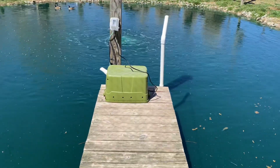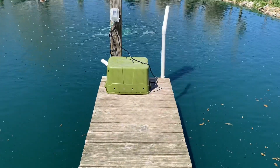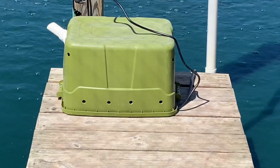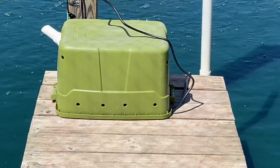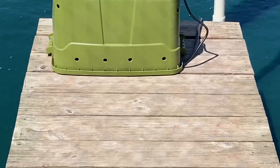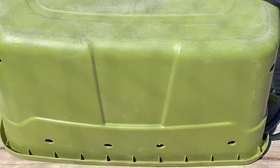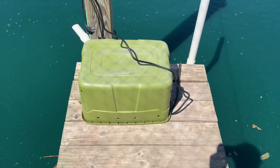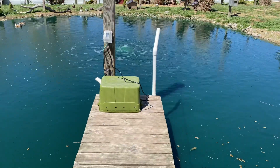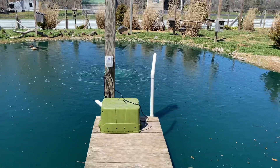As long as everything works good like we think it will, I'll probably just build a little shelter right here on the end of the dock and box it in. Man, that thing is quiet — I don't know if y'all can hear it humming. As long as it keeps working good, I'll go ahead and take both of those sub pumps out.